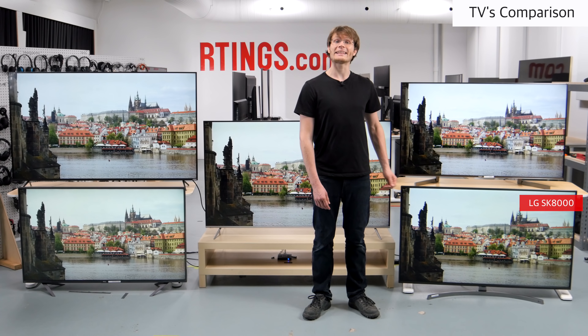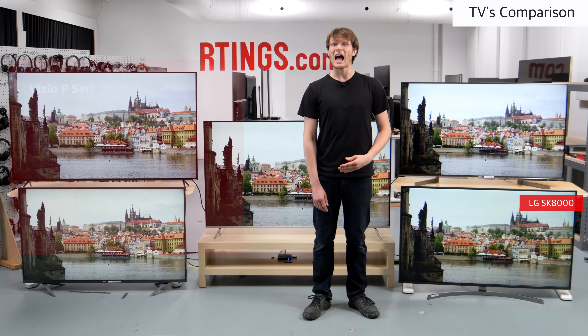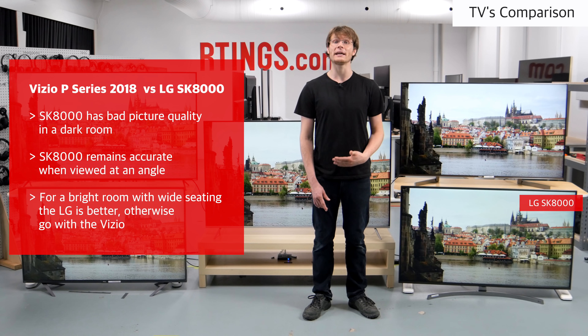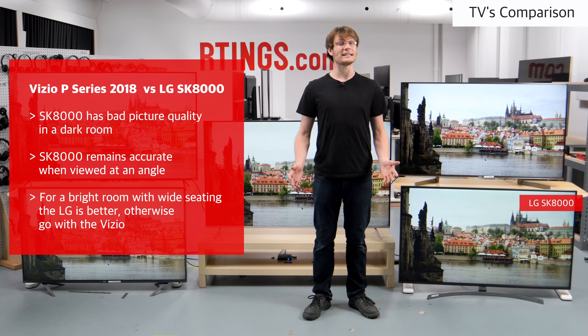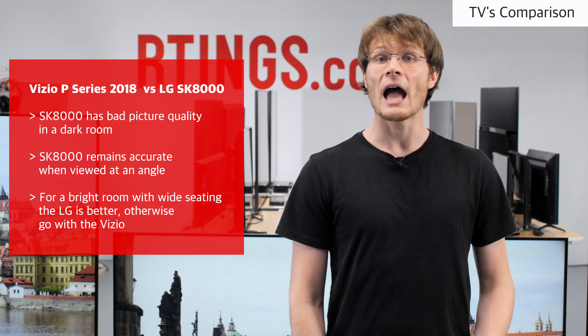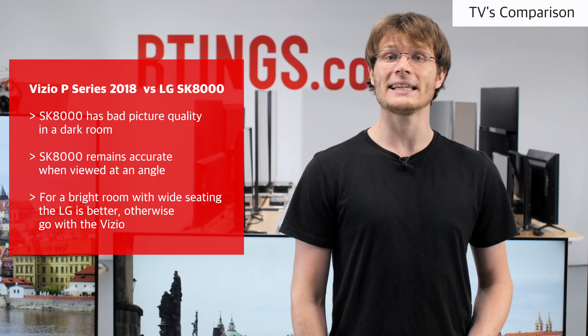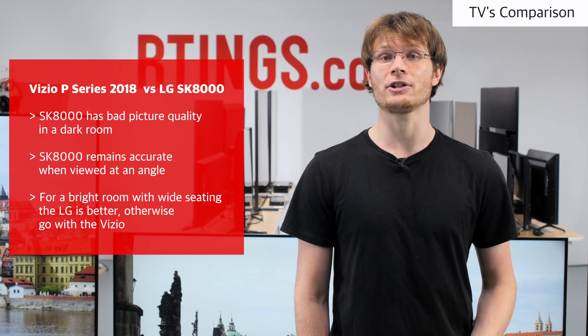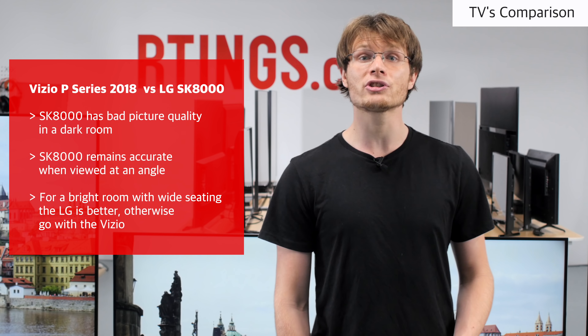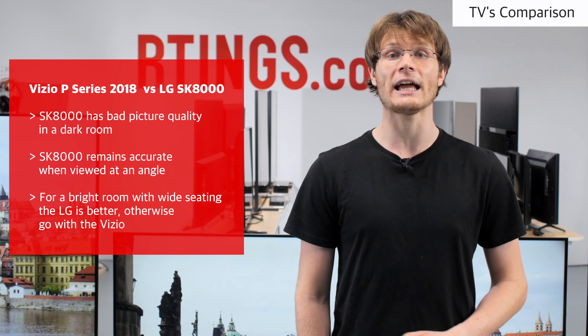IPS TVs like the LG SK8000 have bad picture quality when viewed in a dark room, as the blacks appear grey and blotchy. In a bright room with wide seating though, the image does remain accurate when viewed at an angle. If you've got a bright room with wide seating then the LG may be a better choice, but for those who watch from directly in front, the Vizio does offer better overall picture quality and performance.